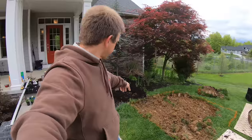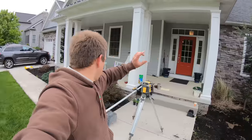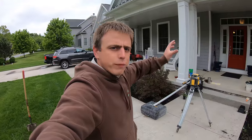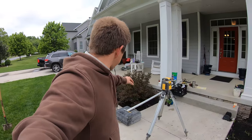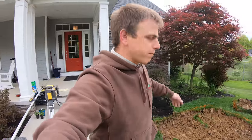What do you mean installing that in here today? We're going to do some planting, some LED lighting on that Japanese maple, some LED lighting on the face of the home here, and a couple of plants in the bed to match what's over on this side.